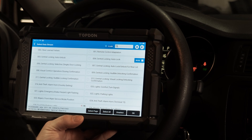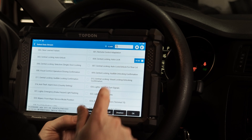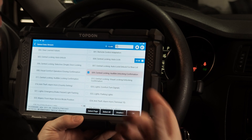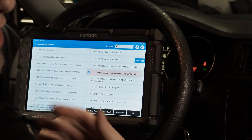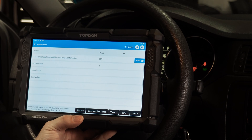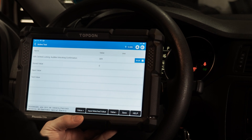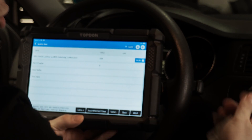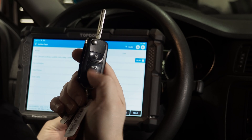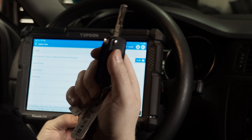Let's pick one that's really common and easy to verify — central locking, audible unlocking confirmation. What does that mean? That means when we unlock the doors, the vehicle will provide some sort of an audio cue that the doors have been unlocked. We're going to go into that channel and hit OK. Now you'll see zeros and ones when dealing with Volkswagen — that's binary language. Binary language is zero for off and one for on. In this particular case, we have a zero, which means when we unlock the doors there's no audible confirmation. So we're going to try that and prove it: we hit the unlock button, the door is unlocked, but there was no audible confirmation.